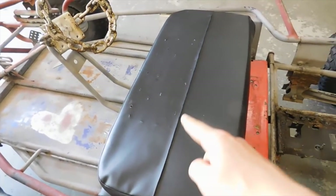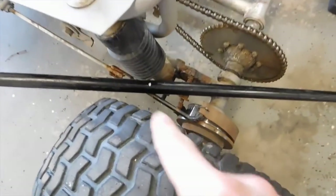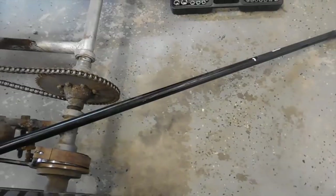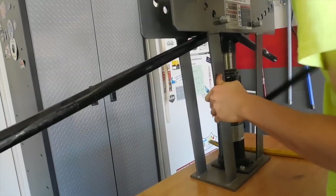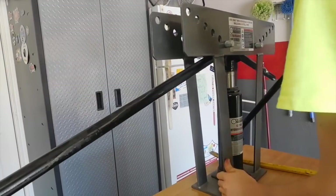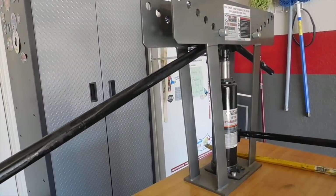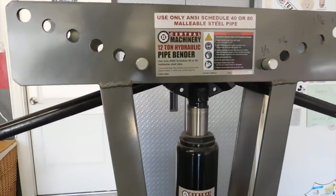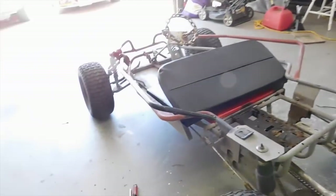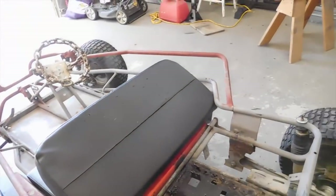So the entire back of the seat is 30 inches, so I marked out from here to there 30 inches, so then we'll do a 90 there and a 90 there. We're thinking more of a 45, that way we can tie it into these bars here, and that way our seat has a little lean on it too.